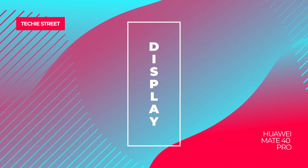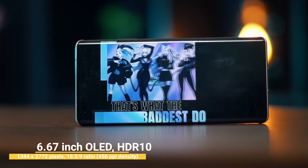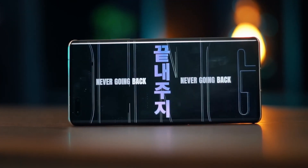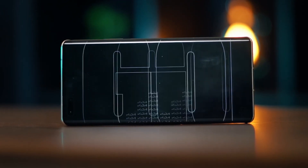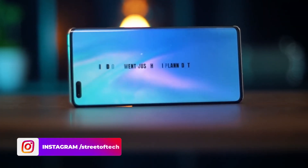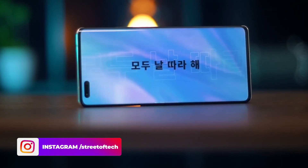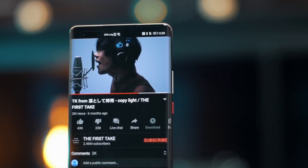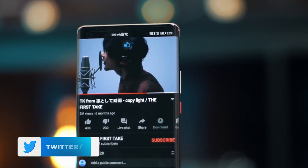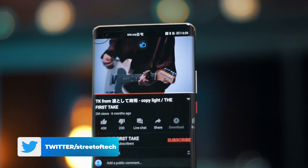In the Mate 40 Pro, the display is a waterfall OLED display with Full HD+ resolution and a pixel density of 456 PPI. The display is very good and the brightness level is also very good. The viewing experience is excellent. The multimedia experience is great thanks to the stereo speakers and OLED display, making gaming and movies a good experience.